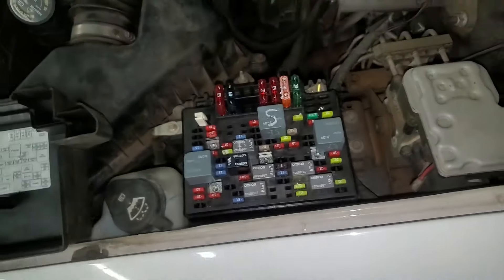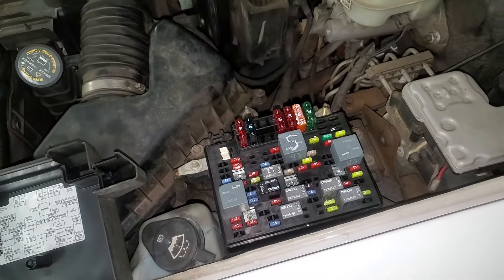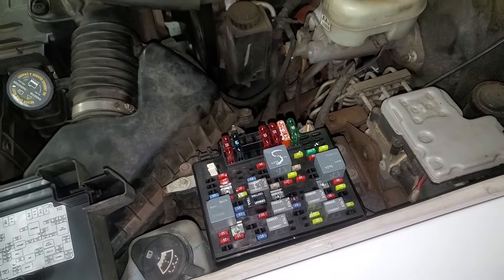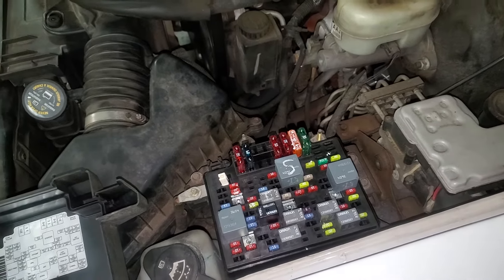If it's a manual, it will go to the pedal position sensor on the clutch. If it's an automatic, it will go through the neutral safety switch. Now this is a manual, so I'll point out to you where that switch is for the pedal.